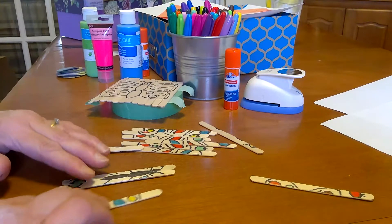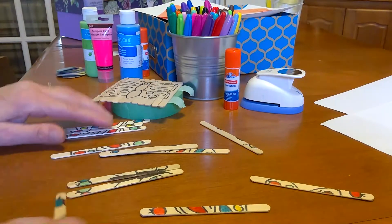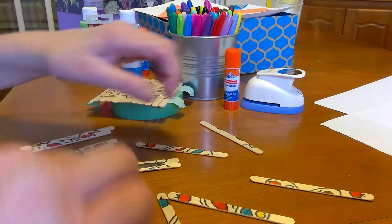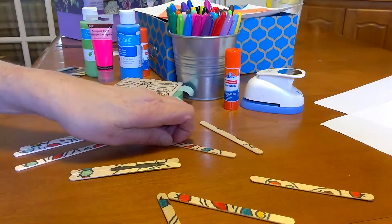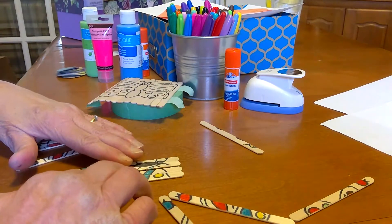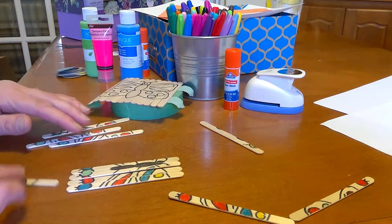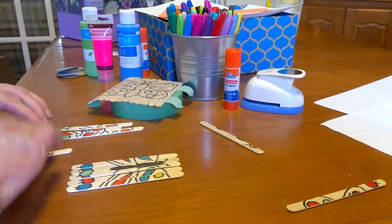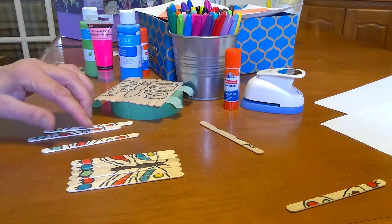Let's see — nope, that doesn't match. I'm going to get my pieces the right way here. Maybe someone else in your family can try to make it as well. Not as easy as I thought it would be! There we go — that part goes there. You can see the butterfly coming together here.